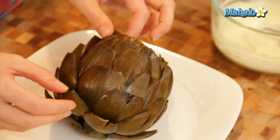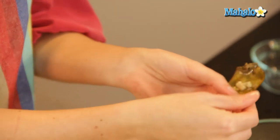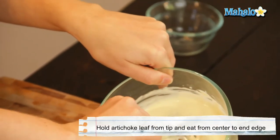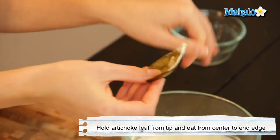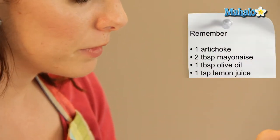So to eat the leaves, if you pull this leaf off, this is the part that you're going to put in your mouth first, and this is where all the meat is, kind of on this lower half. You're gripping the outside. So I'm going to dip it a little bit. Now this is just like a chip and dip — you can put as much dip on or as little. I just like a tiny bit.